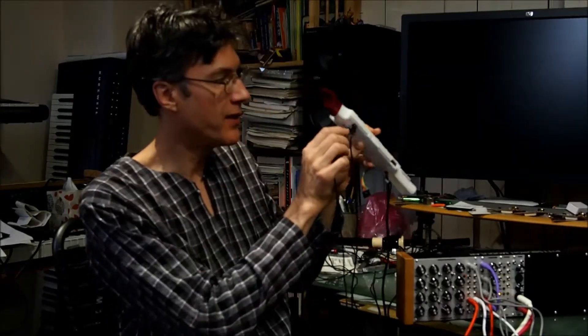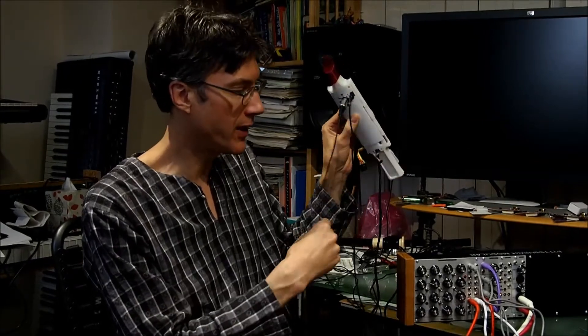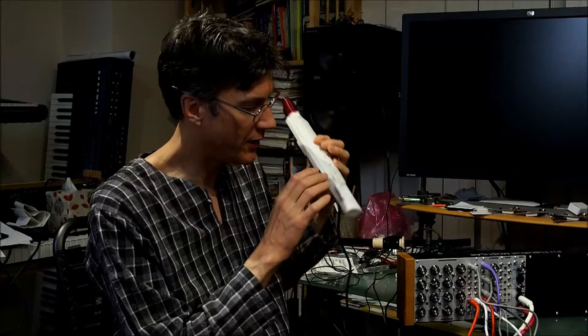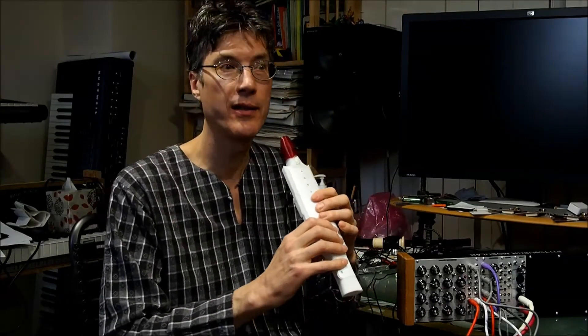So instead of MIDI, this port does double duty. You just plug in this cable and hook it up in interesting new ways. Here's what it's sounding like in this case.